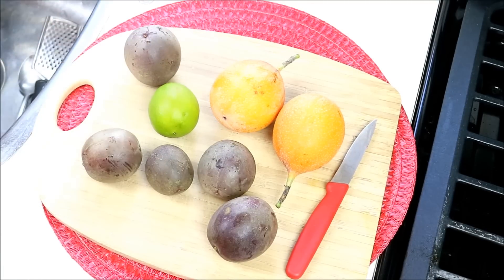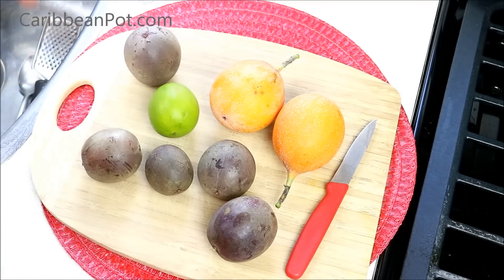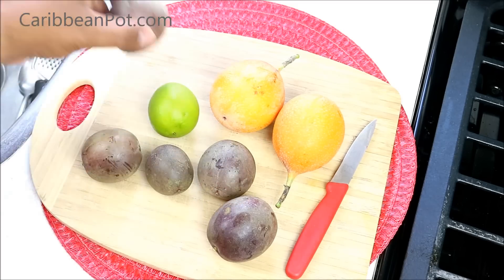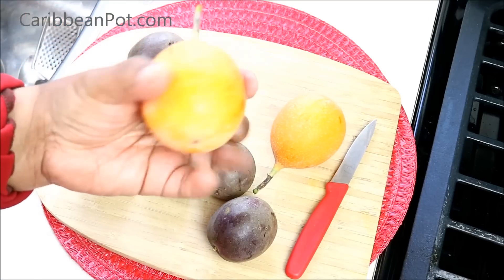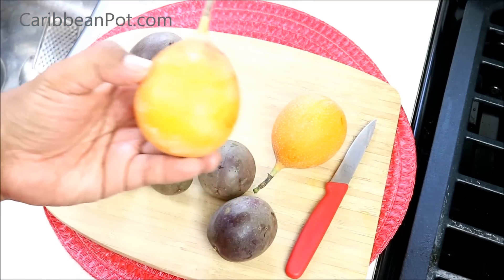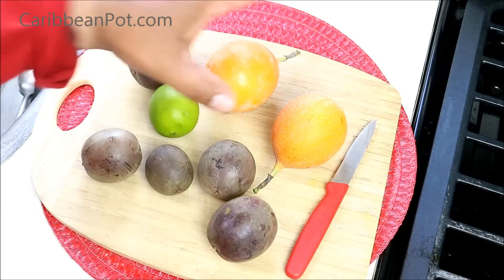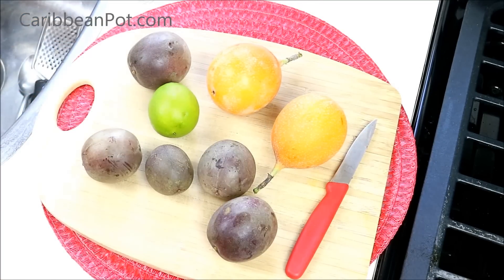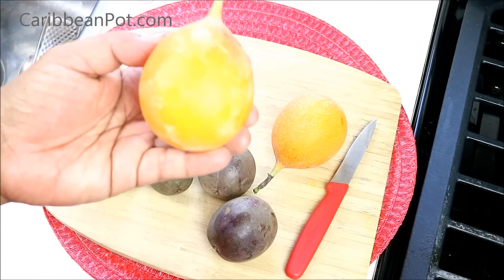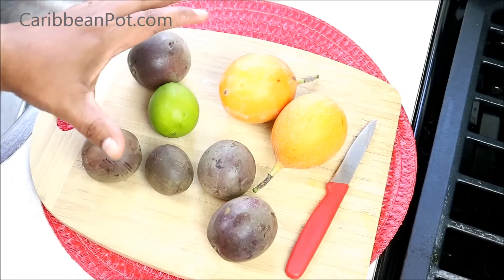There are two types of passion fruit that I got here. Keep in mind I'm based in Canada, so I'm trying to use what's available to me. This sort of dark one I've never used before, and this one — well, I guess it's closer to an orange color — is probably the closest one to what I grew up using in the Caribbean. Back of our house there was an old tree, and my dad would plant passion fruit to recline the entire tree. We would use a bamboo rod to knock them down, but those were more of a yellow color. So these are what we're gonna be using.